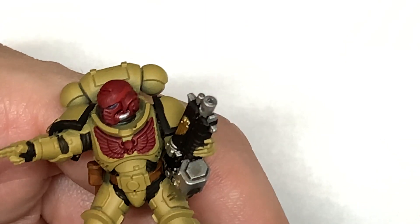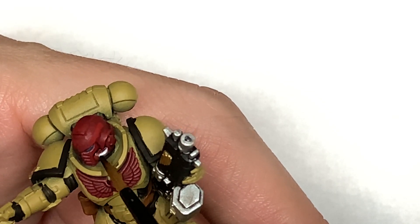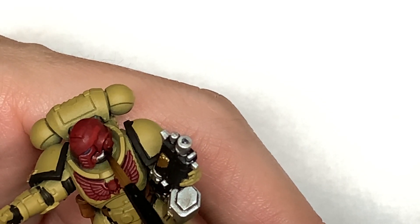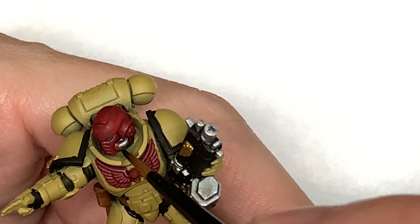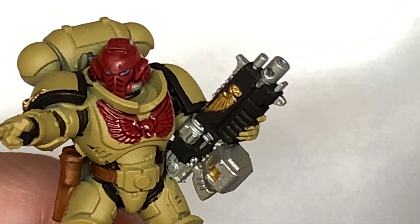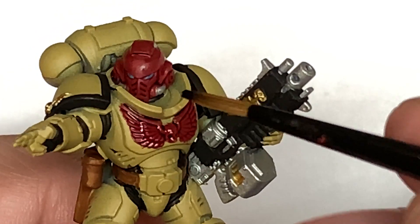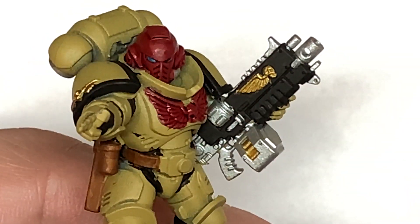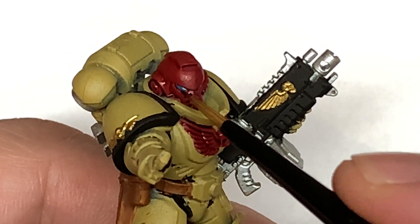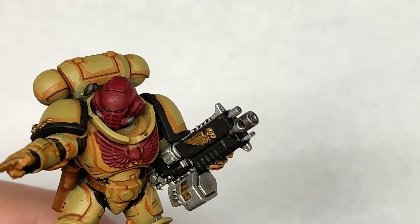Now I'm going to use Citadel Nuln Oil — just going to use some of that to do the two pipes, lash some of that on there and on the other side too. The final shade is going to be Citadel Drachenhof Nightshade, and we're going to use this to go over the Ahriman Blue on the eye lenses. Again if you put too much on or get it somewhere you don't want it, just use the dry brush to absorb that.